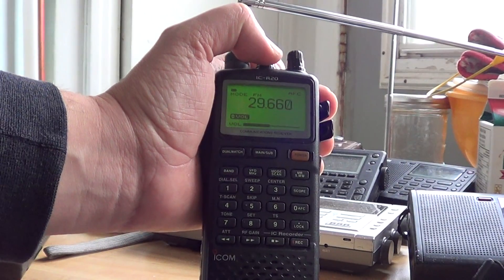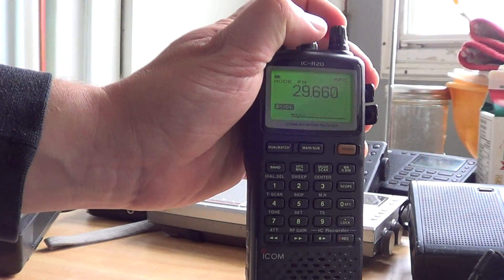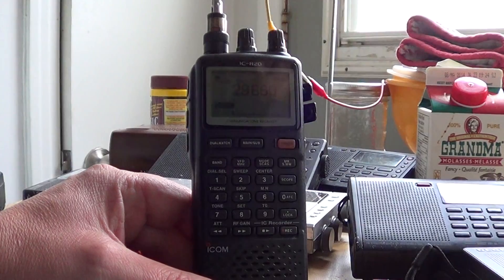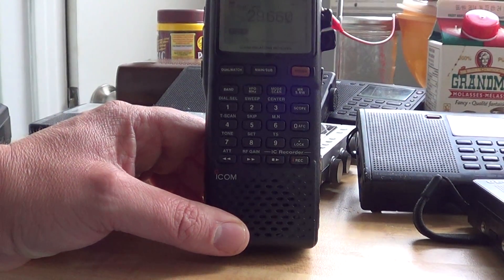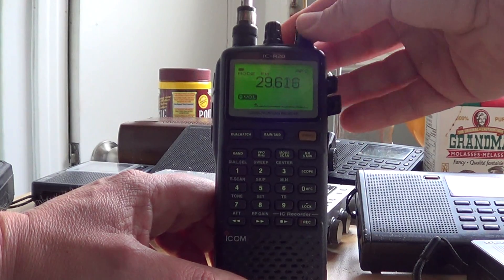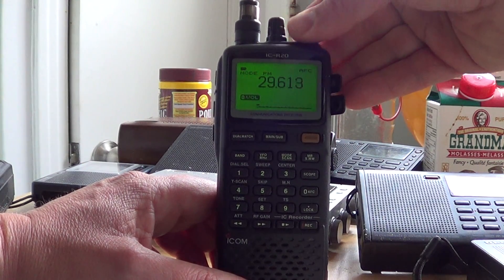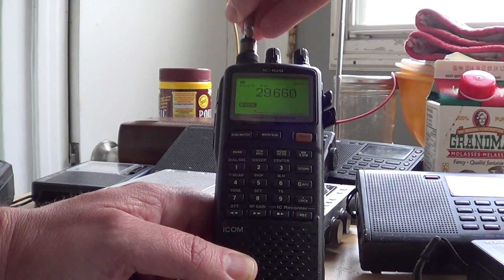This is a 10 meter repeater on 29.660. Propagation is good enough — actually you can receive those 10 meter repeaters quite well, even with just a little piece of wire stuck to the telescopic antenna. There's lots of activity with the 10 meter band open in the area of 29.4, 29.5 to 29.7, which is the upper end of the 10 meter band on FM mode.